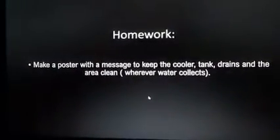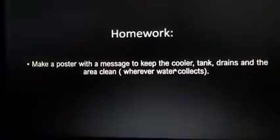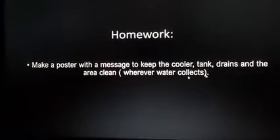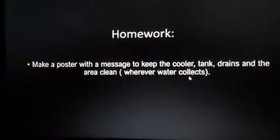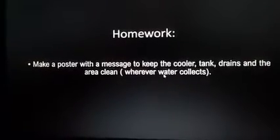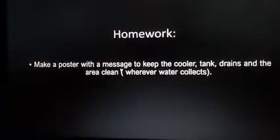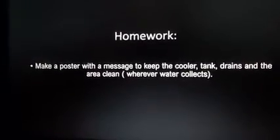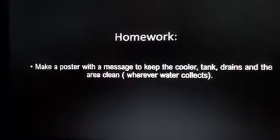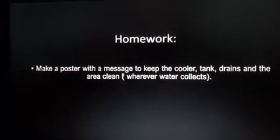Children, your homework is to make a poster with a message to keep the cooler, tank, drains, and the area clean wherever water collects. You have to make an attractive poster with a message to keep the area clean and stop the breeding of mosquitoes. I hope you understood this well. We will meet again in the next class.